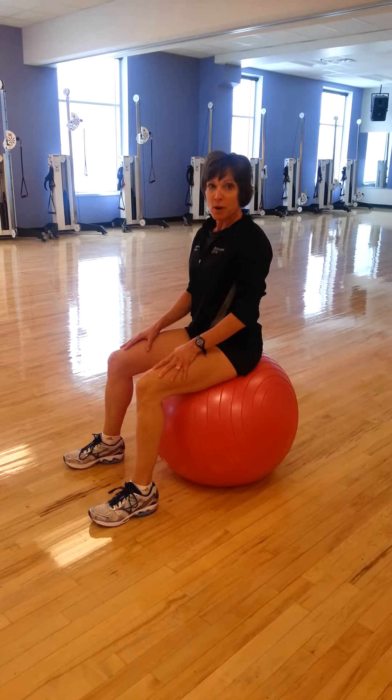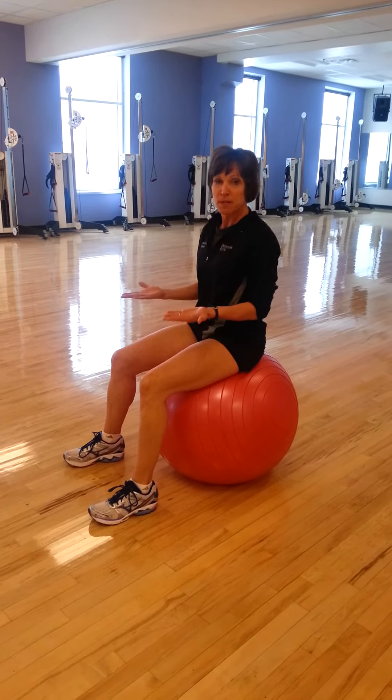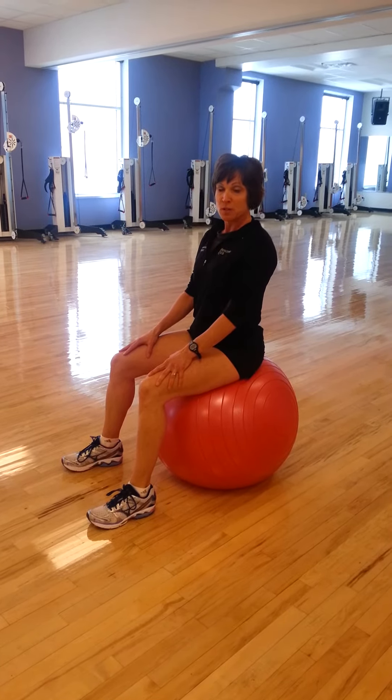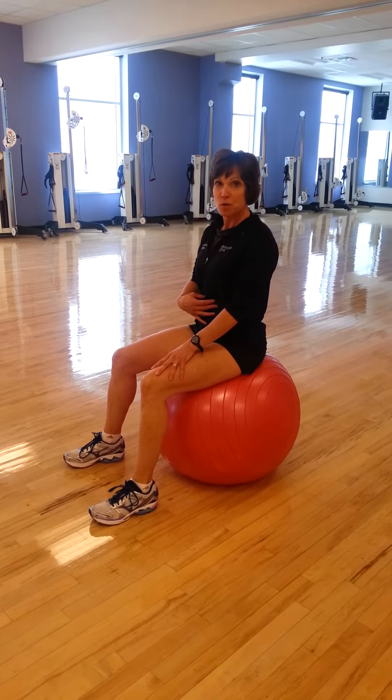The main thing we're going to start with is once you sit on the ball, you want to bounce up and down a little bit and make sure that your two sit bones — basically your glutes — are both hitting the ball. Once you're in that position, you're going to stay nice and tall. It helps to engage your core, so once you sit on the ball, you're going to feel your tummy muscles kind of contract.